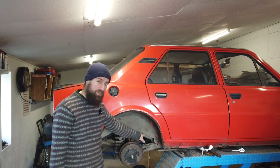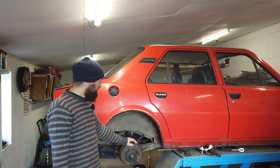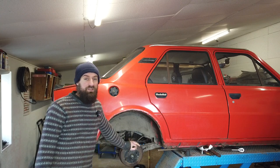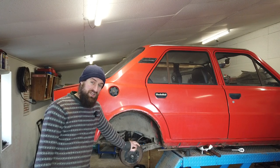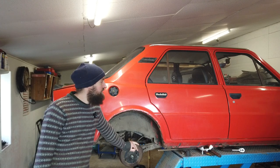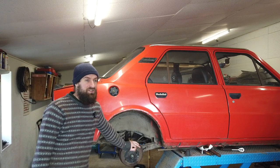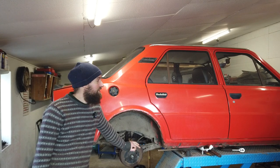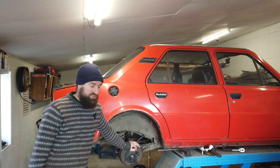I also ordered the rubber part for the filler neck, so that is going to be changed when the parts arrive. So today I want to work on something completely different: the coolant system on this car. I have heard that these cars have a reputation for overheating, but I think that's something you say about very many old cars, because people tend to forget to actually service the cooling system.